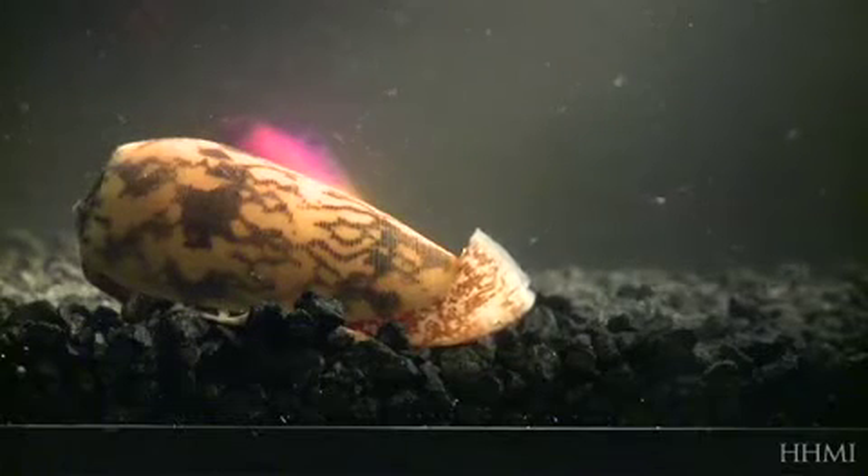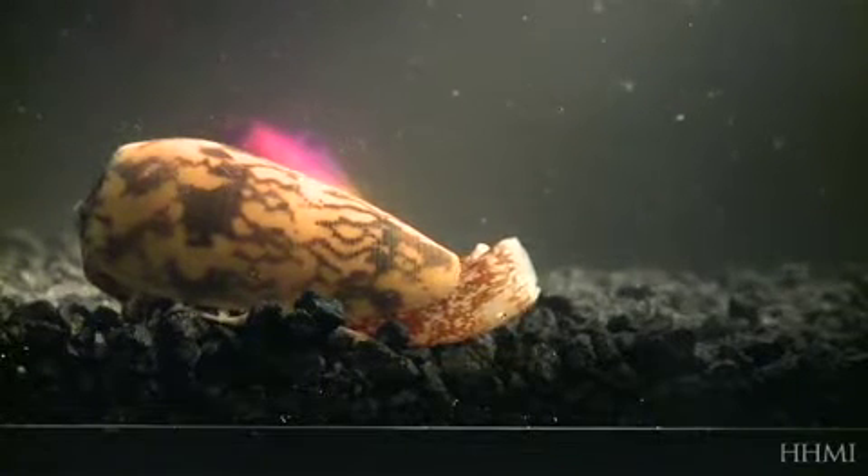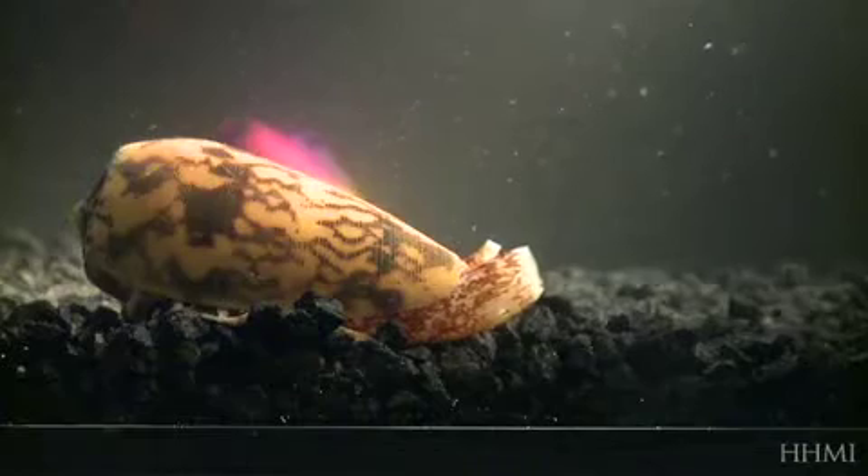What we normally think of as the mouth is actually a false mouth that we call the rostrum. The true mouth is actually at the tip of the proboscis itself — that's the area that opens up and swallows food, and that's where everything is digested. But at the time of when a cone snail stings, it has the tooth in its true mouth.